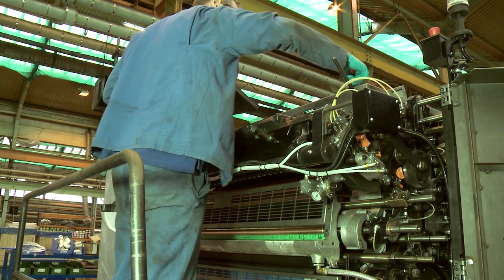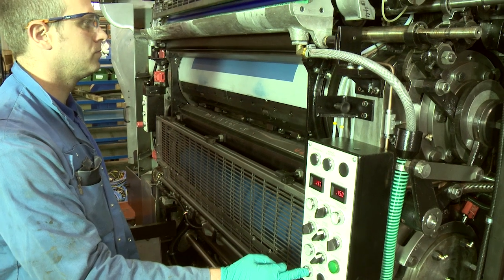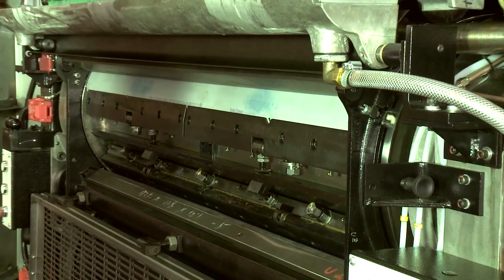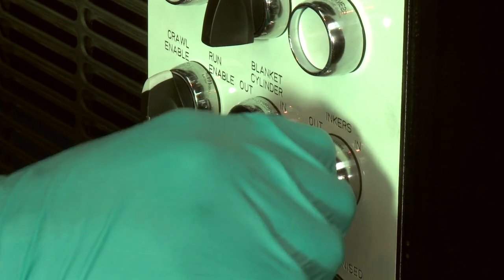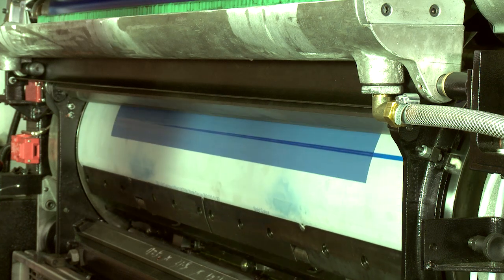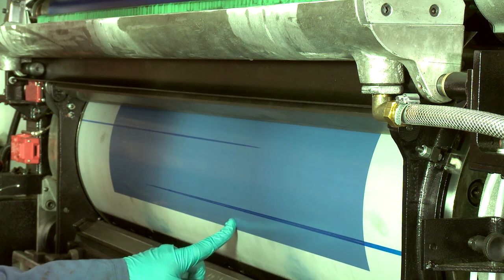Apply ink to the ink train. Rotate the cylinders until the leading edge of the plate cylinder is in view. Trip the inkers in and after a few seconds trip the inkers out. Crawl the press forward so that you can see the four stripes left by the four plate inking rollers.